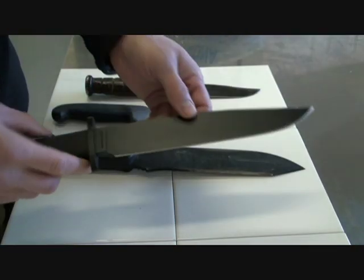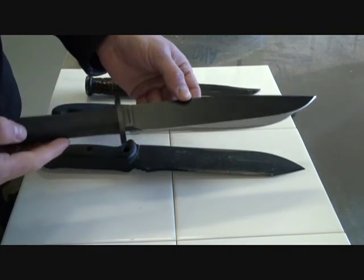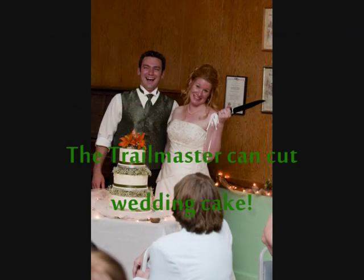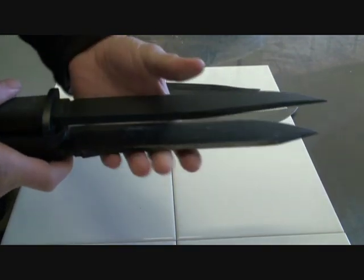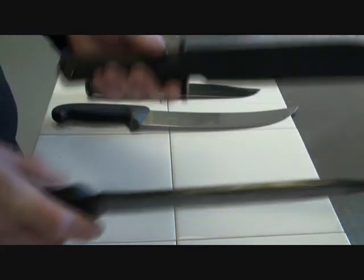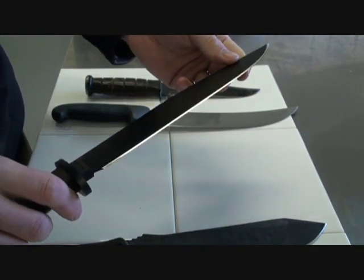So I dug this guy out of the drawer — the Trail Master, I'm sure you've all seen it. I've had this for a couple of years and I've really only cut one thing with it. I thought it's time to roll this guy out into action, because as you can see, it's quite a bit thicker along the back edge of the blade, but it's got this nice flat grind going for it, so I don't doubt that it'll be an efficient cutter still.